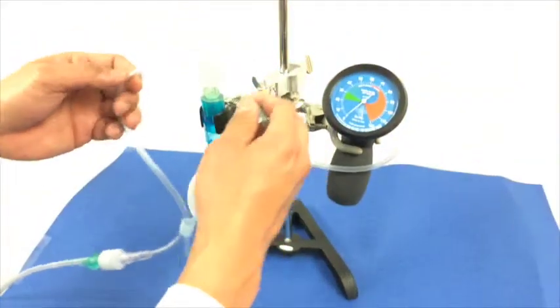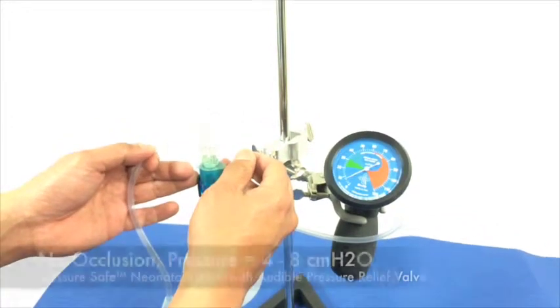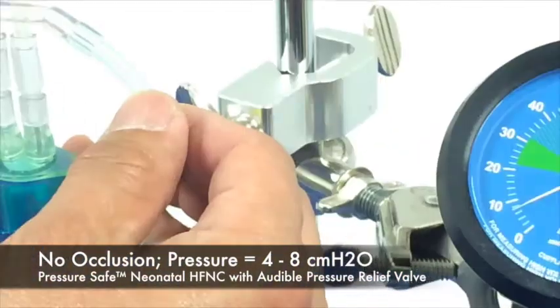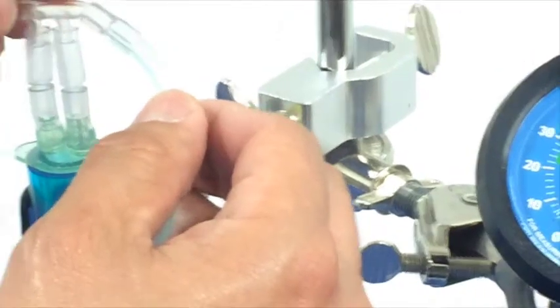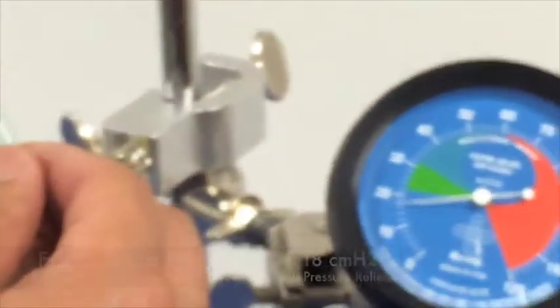The test is to determine what pressure is generated at standard application, where leak is present, when partial occlusion occurs, and when full occlusion occurs.